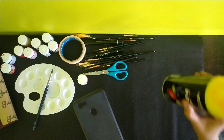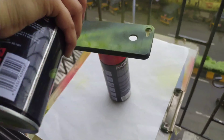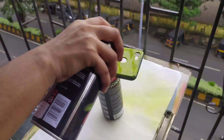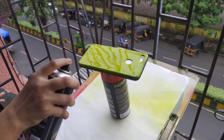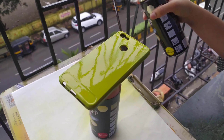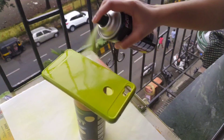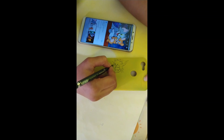Sand and then spray paint. I have sanded well and now I will use this paste coat.